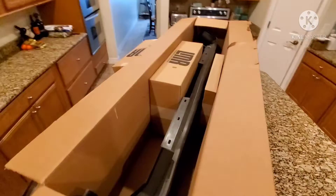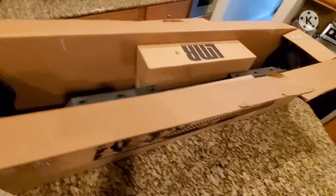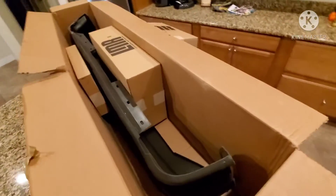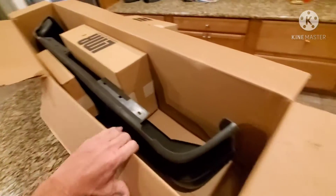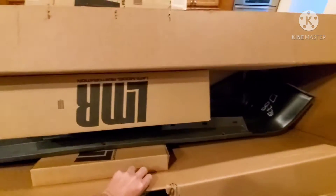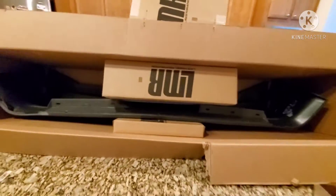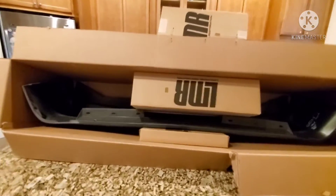That's what it looks like when it comes to you. I'm probably not shooting the best footage — you guys have to remember I'm not a professional camera guy or video producer or any of that stuff. Just trying to share with you guys what it looks like when you get it, just in case you were thinking about ordering one.